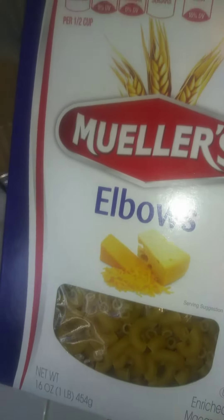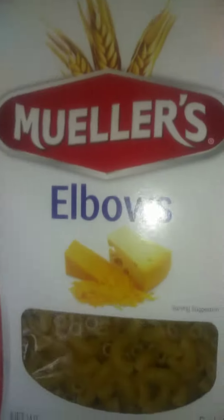And then I make my homemade macaroni. I put Velveeta, shredded cheese, all different types of milk, and I make my own sauce. I'll focus on it. Thank you.